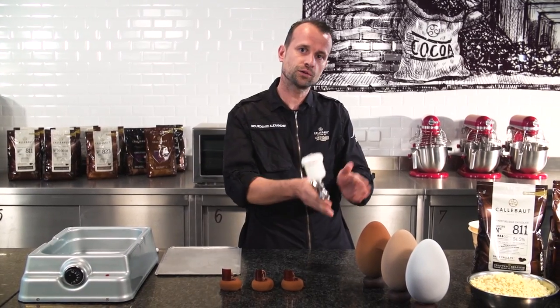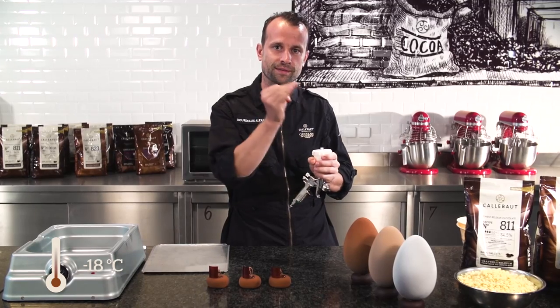They need to be frozen — they need to come from the freezer at minus 18 degrees Celsius — to get this perfect velvet effect.